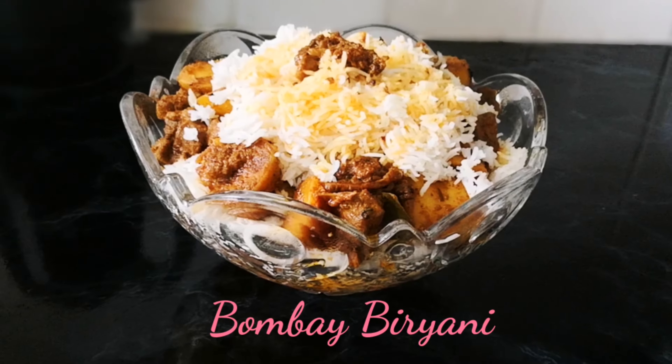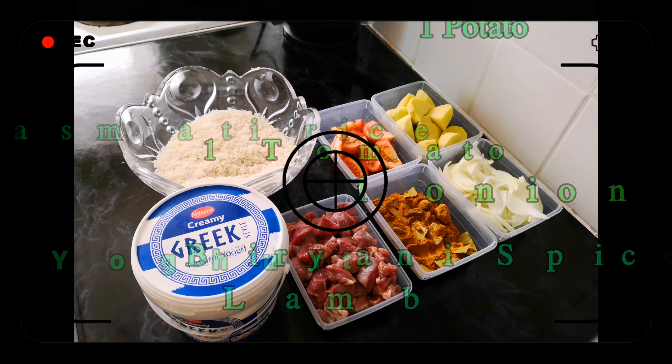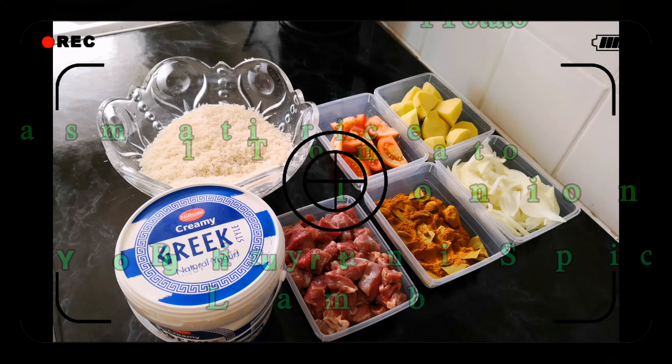Hello everyone, today we are going to be making some Bombay Biryani. Here are all the ingredients that you will need. You can pause the video right here to note down all the ingredients.